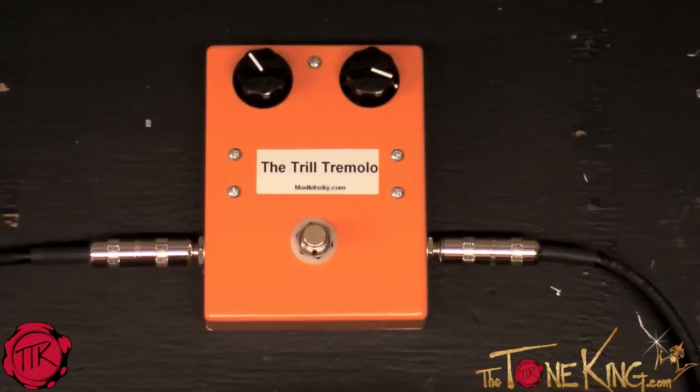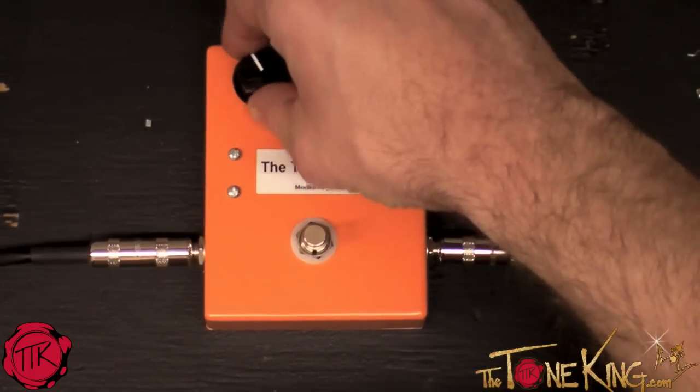Make sure you stay tuned to TheToneKing.com all through November for more from 30 Pedals in 30 Days, and I'll see you next time on On The Mark.